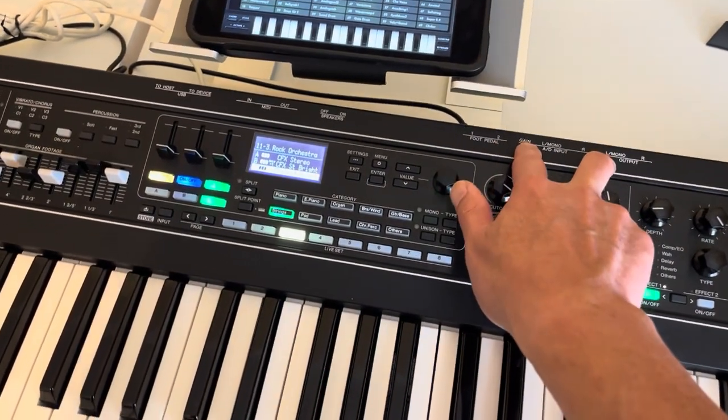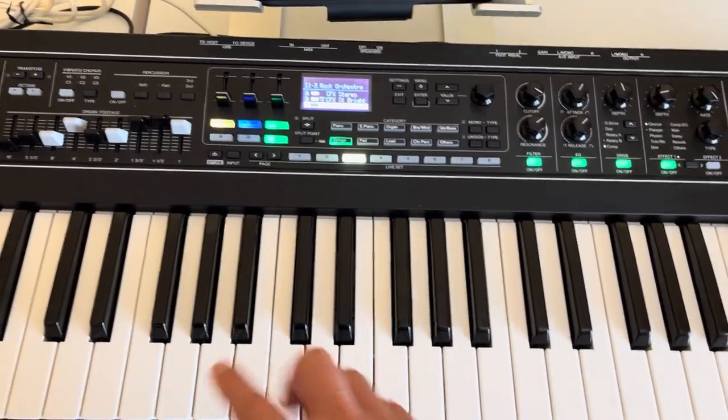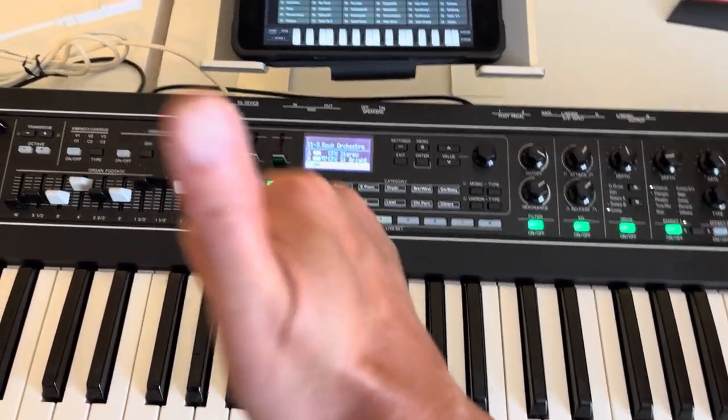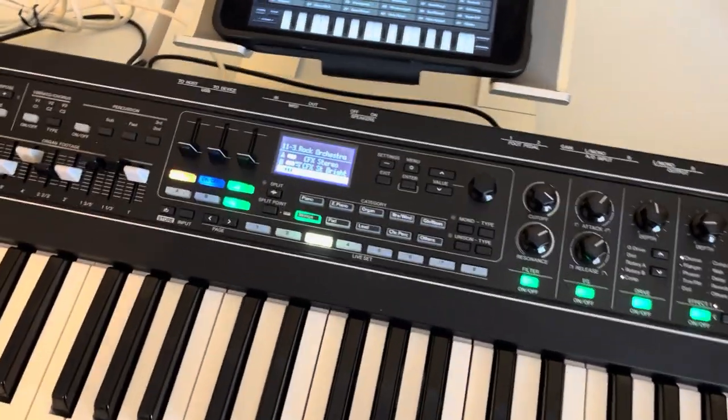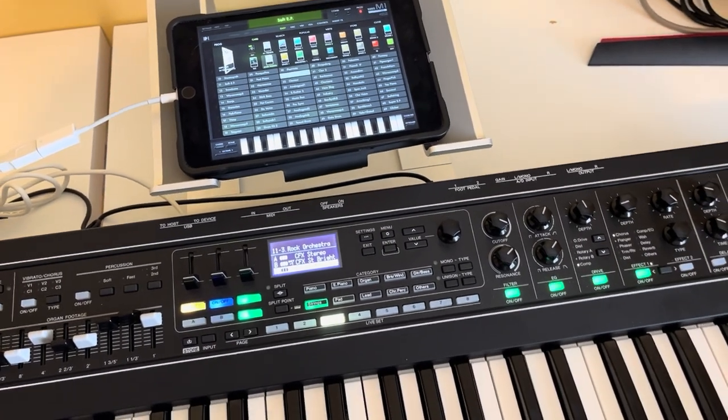This keyboard already has a built-in audio interface, so you don't have to buy any extra audio interface, which is awesome. I hope you learned something today — see you in the next one!